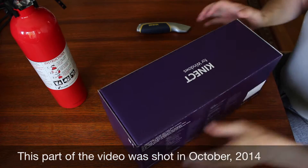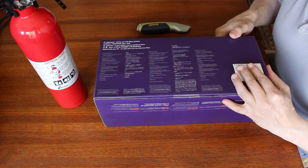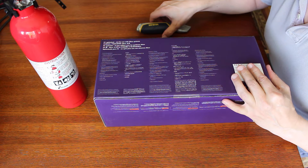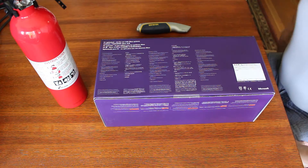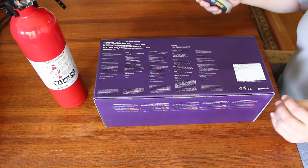Open up the box and see what we have. There's a bunch of system requirements. Windows 8.1, 64-bit processors, dual-core 2.66 GHz or faster processor, 2GB of RAM, DirectX 11, USB 3. A lot of stuff we don't have, but we're going to be brave and see what we have here.